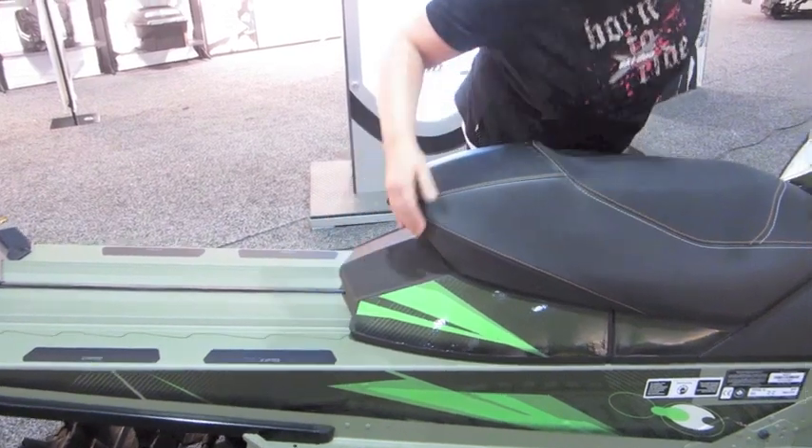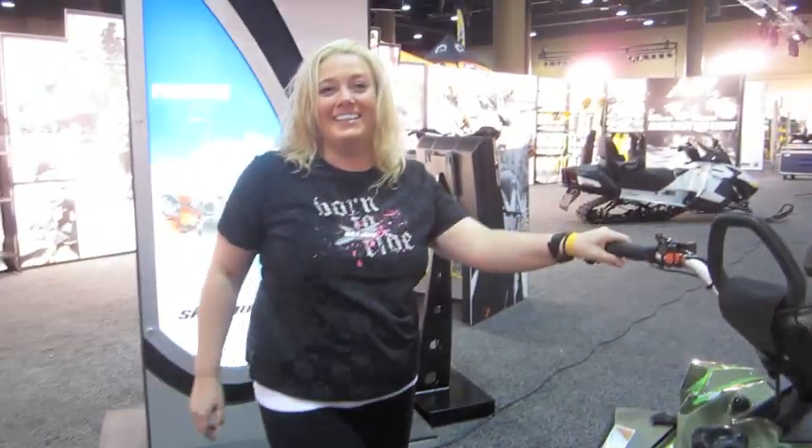This is the sled of choice I had this year, this season, and the points I loved about it were endless. This is a great boondocking sled for me personally — great for drops, great for jumps, great for trail, great for everything. This is one of my favorite rides of the year, for sure.